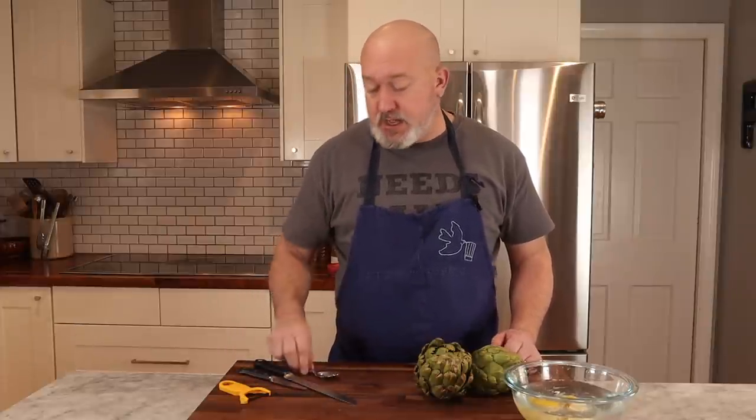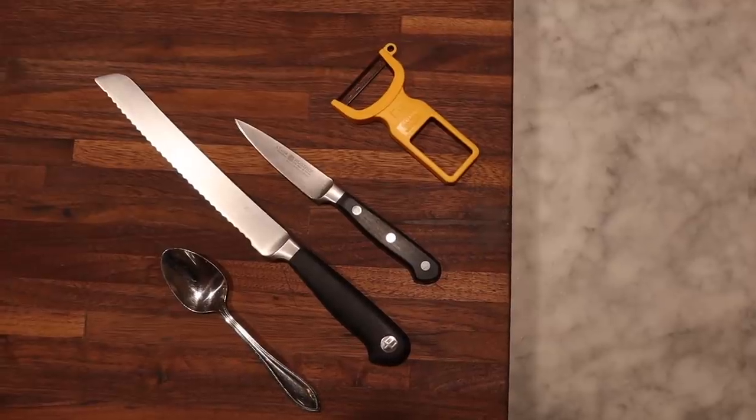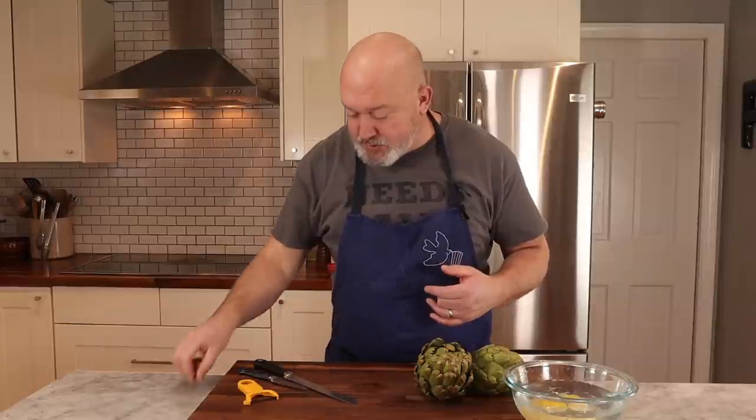I have a couple of other pieces of equipment: a nice serrated bread knife, a paring knife, and a spoon. I have a peeler as well, and I'm going to show you where the peeler comes in. I don't really use the peeler, but for people who don't have great knife skills, a peeler might be helpful here. Let's get into cutting these and I'll show you how I prep them.